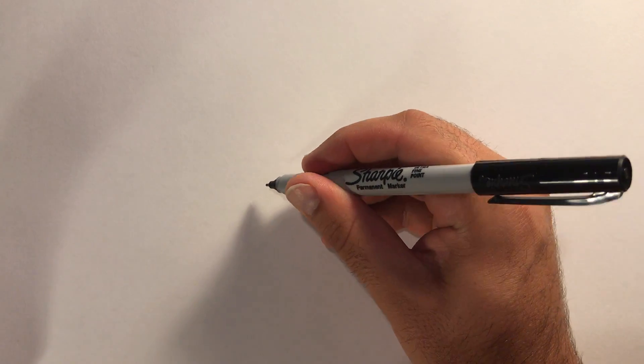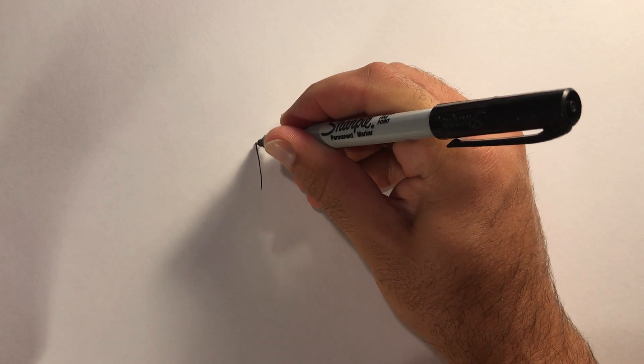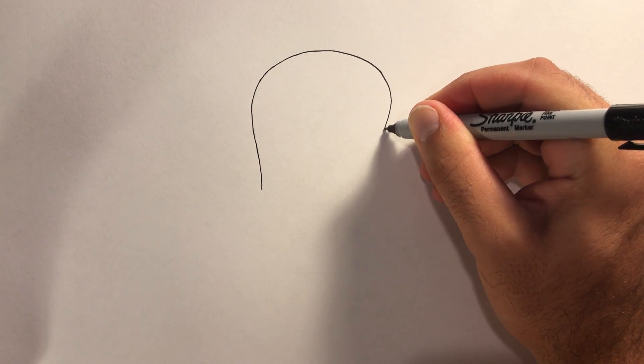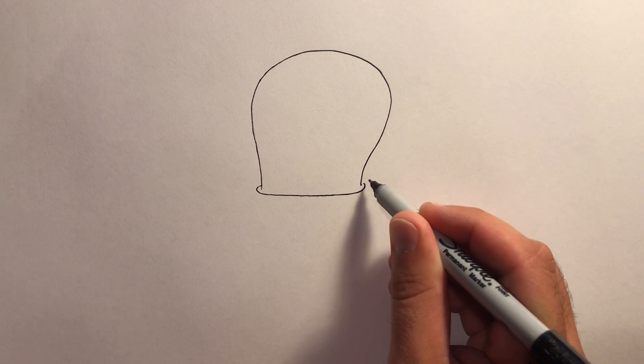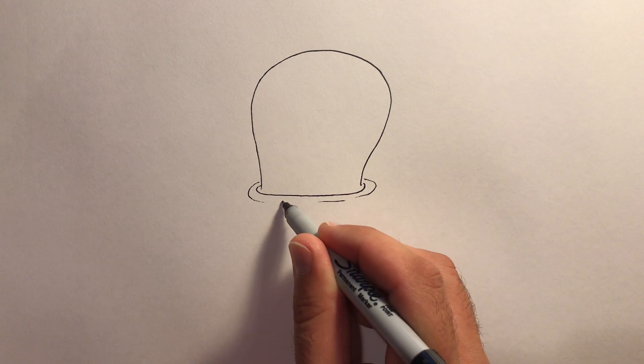Our octopus is gonna be partly out of the water, so we're going to draw his head first — something like this. The water ripples are gonna be around his head right here, drawing different lines.